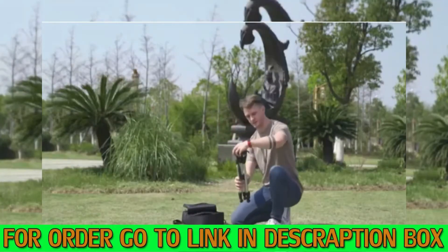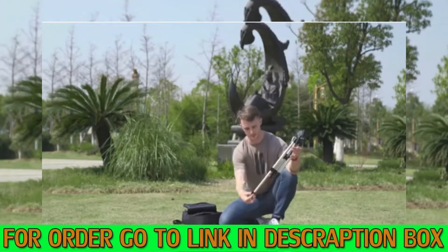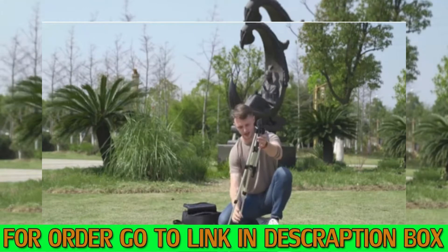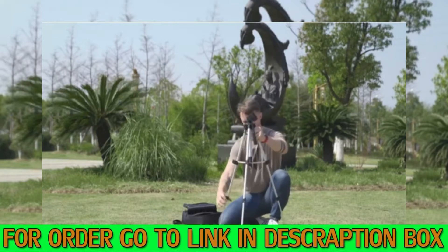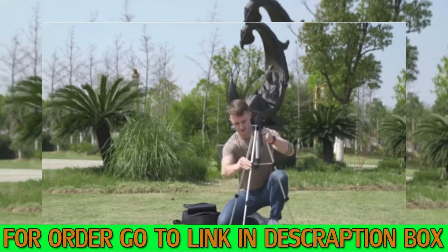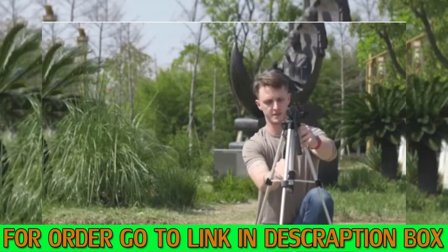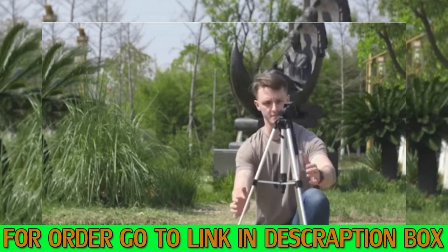First step is to take out the tripod, and you want to undo these clips so the legs just drop out. This will set it up at a nice height. Then we tighten them up, making sure all sticks are closed, and we tighten this in the middle. It's a nice sturdy aluminum frame, very strong.